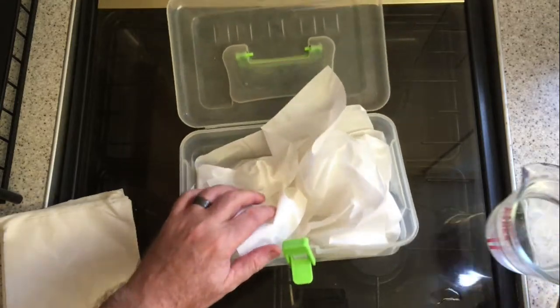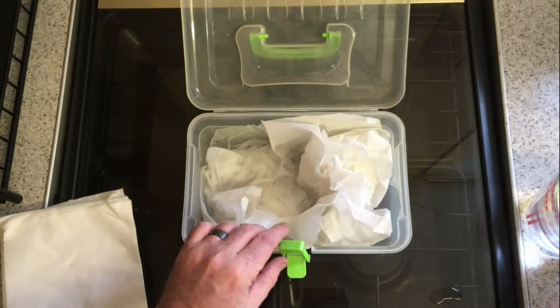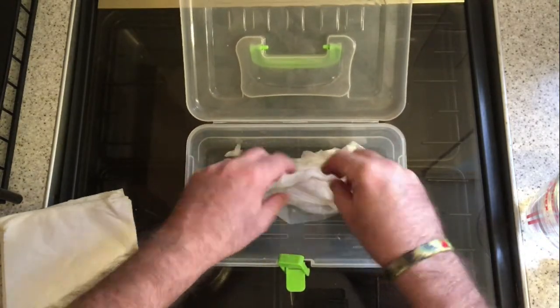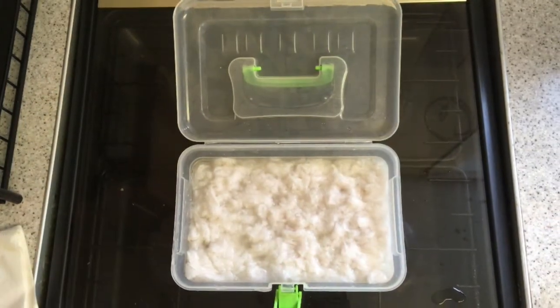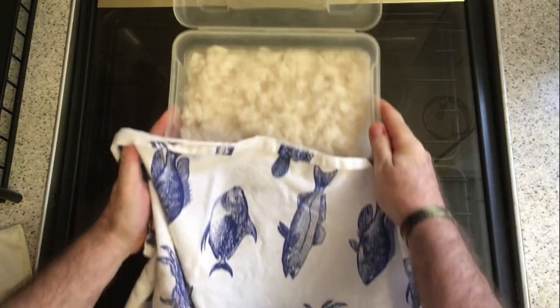Firstly, open up the serviettes or the toilet paper and put them in the container. Once you've filled the container, then add water. Rinse and repeat until you have enough. Once you have enough, flood it with water then work the paper with your hands until it looks something like this.